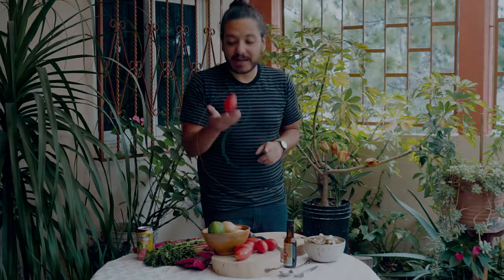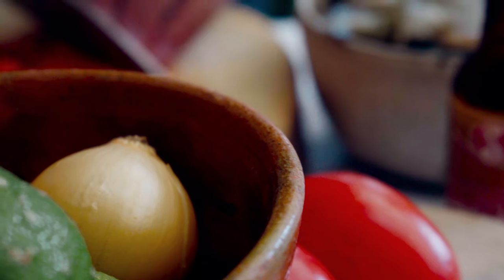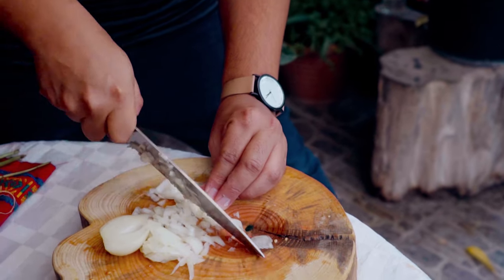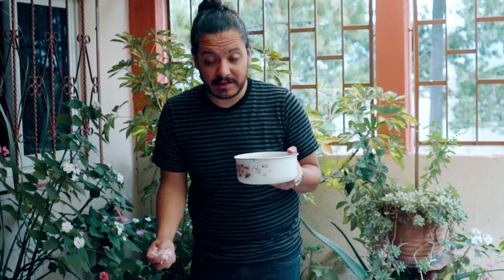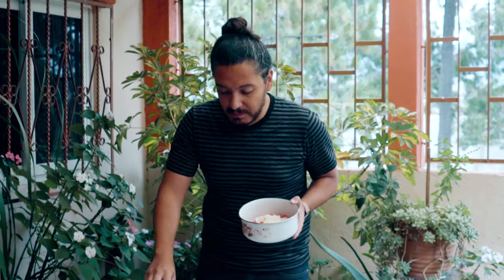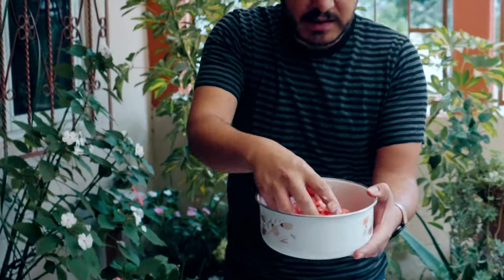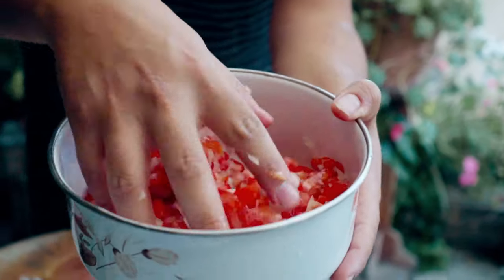With our tomatoes and onions, it's actually rather simple. All we have to do is cut both of them into very small cubes. Once they're chopped up, just mix them well — you don't need to be perfect, just be rough. Alright, our tomatoes are ready, our onions are ready.